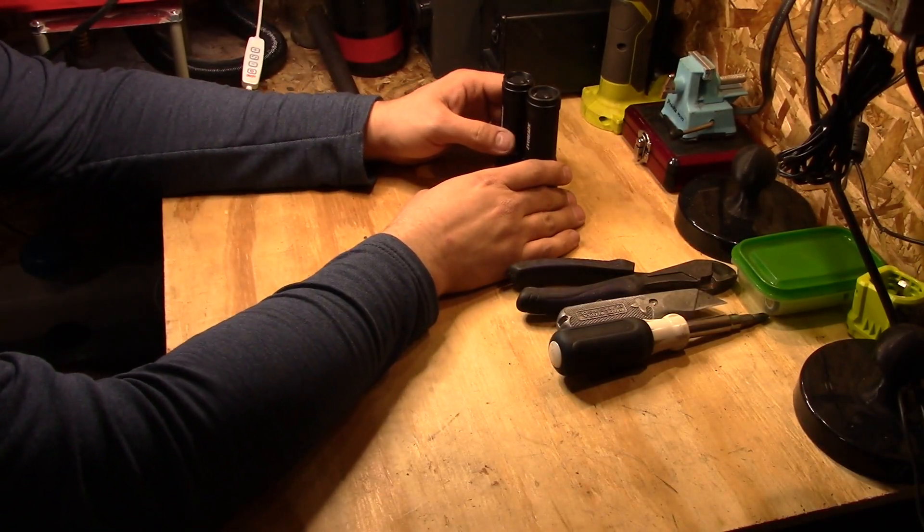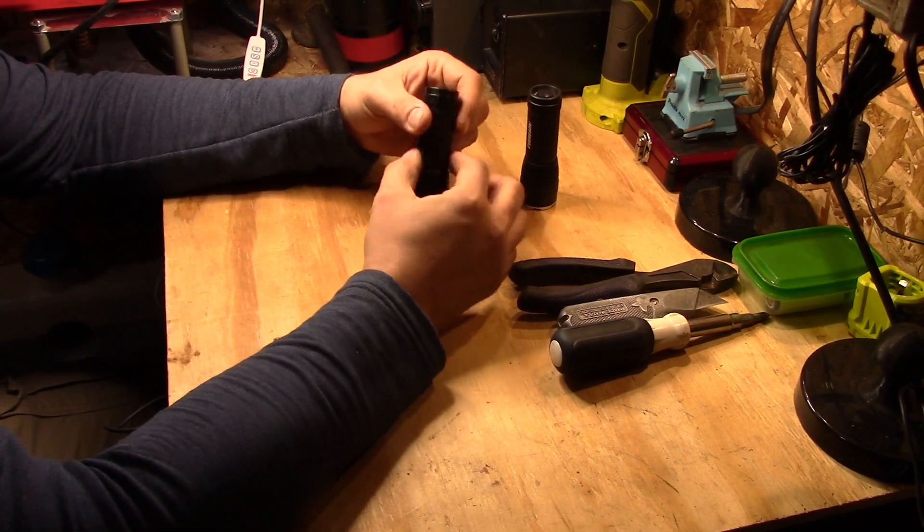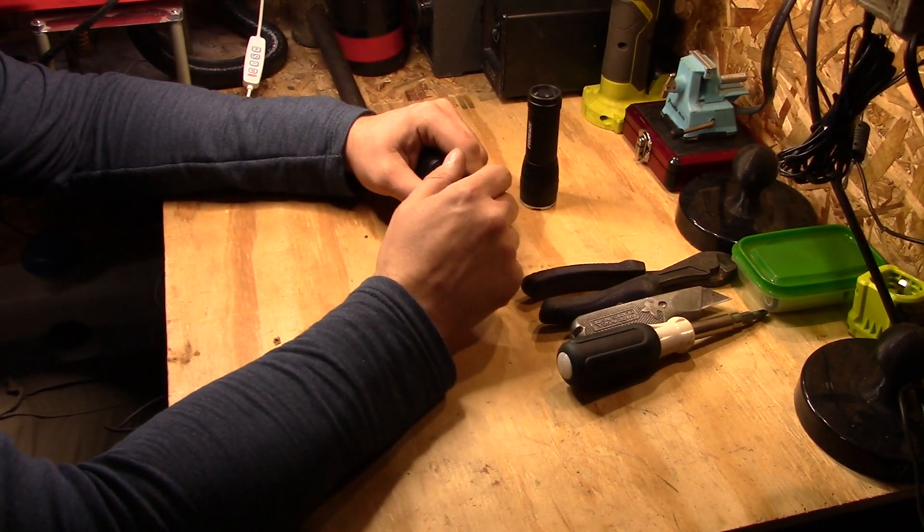Welcome back to the off-grid workshop. Today I have a bit of a special project — this is going to be a quick one.